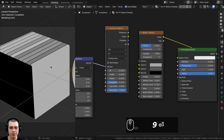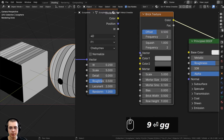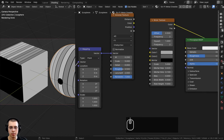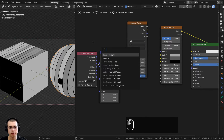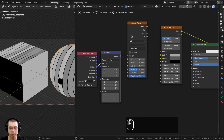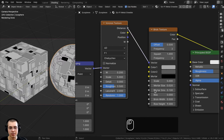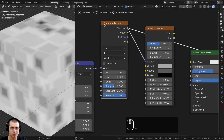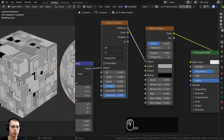To make this look like a sci-fi metal material, I want the Voronoi texture to distort the placement of the brick texture. The vector input determines how the texture is placed on the object — for example, plugging in the UVs would use the object's UV map. We're using object coordinates going into the Voronoi's vector, but now I can take the distance output of the Voronoi and put that into the brick texture's vector. Now the Voronoi is distorting the brick placement, giving us bricks distorted in the shape of the Voronoi squares.